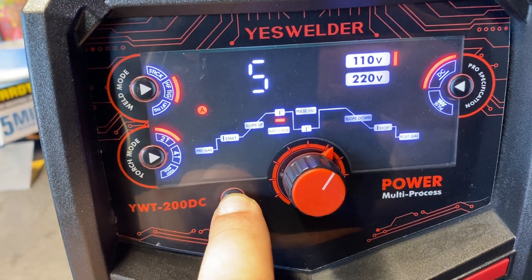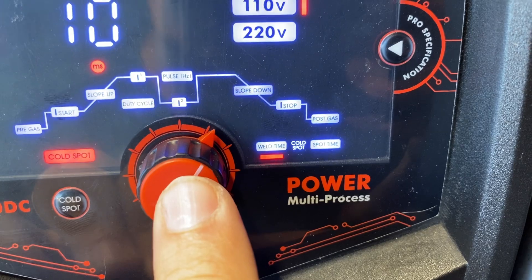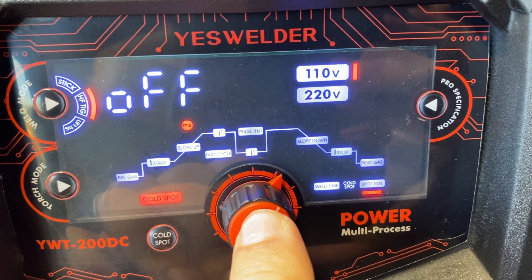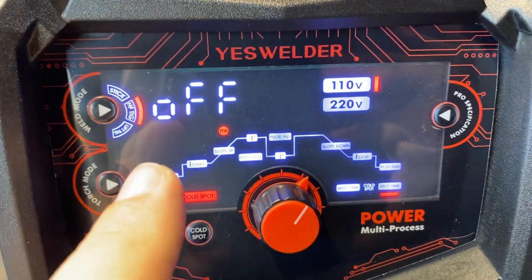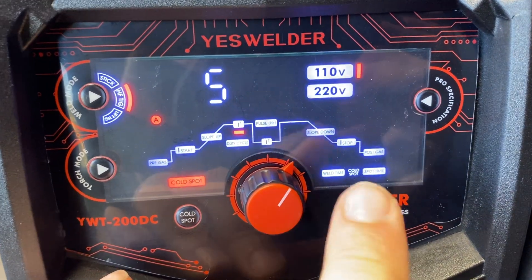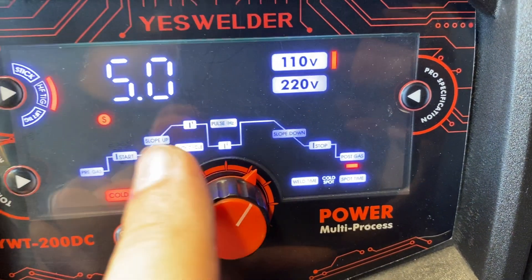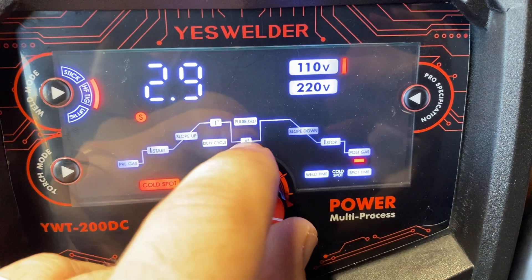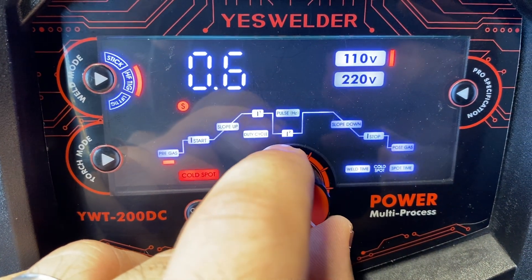Now I want to try the cold spot. Weld time is 10 milliseconds to start. Spot time is off — I think that's for automatically repeating spots, like weld, pause, weld again if you hold the button. I'll try it manually first but may try that later. Post gas I'll back down to 3 seconds — 5 seems long for a spot. Pre-gas at half a second. For this type of TIG I hear you need to go with higher amperage, so I'm going to start at 35 amps.